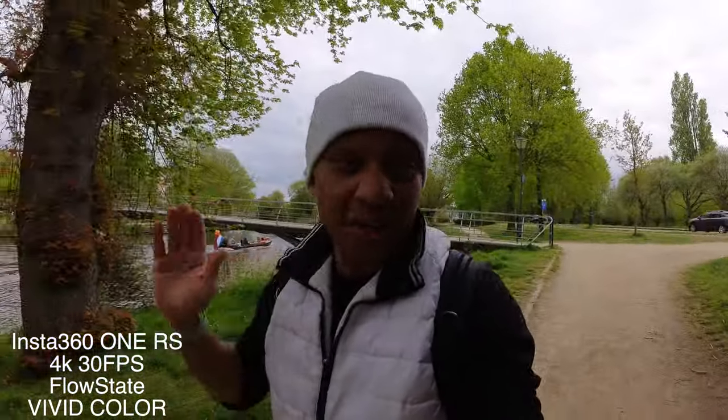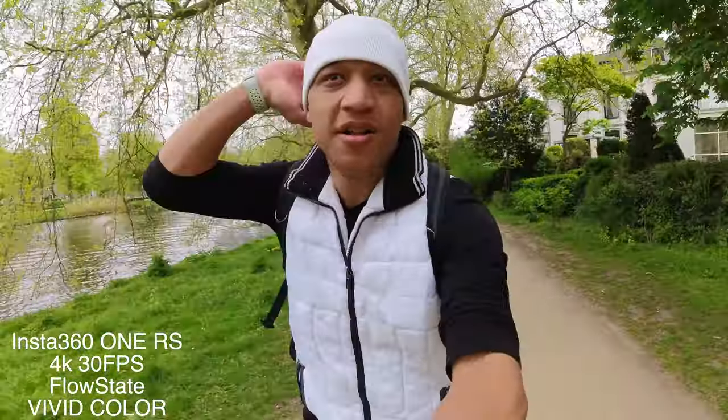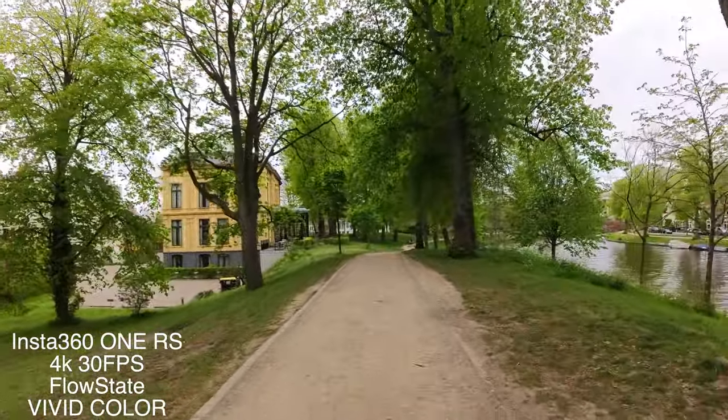Now we're at the park and we gotta do a stabilization test. Y'all already know we got to bring the sauce. How is it? I'm going fast, I'm going uphill. Should be pretty solid — that flow state stabilization.